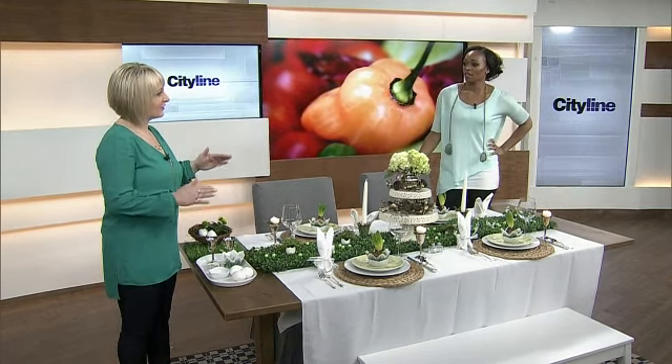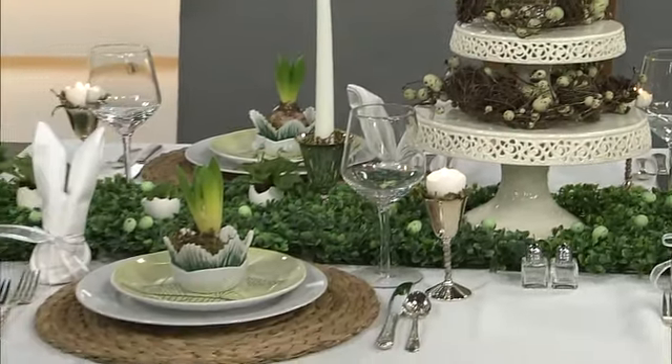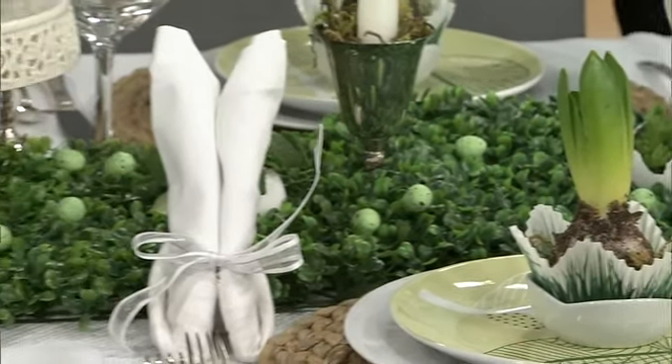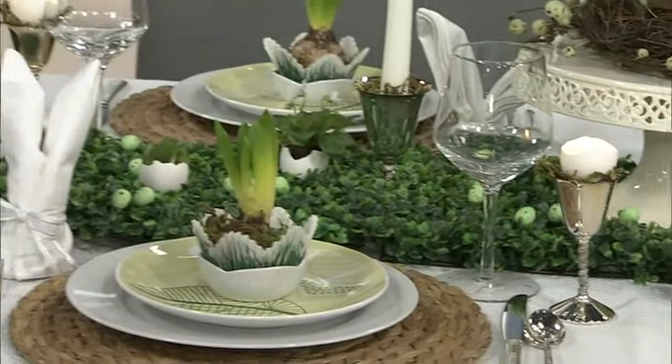With themed tables, there's definitely a line you need to draw. A lot of people pass it because having a holiday is a good reason to entertain, and they load up on all the little bits and bobs for the table. I prefer to suggest people pick a theme — Easter, yes — but pick one element and run with that. I love Easter because it's springtime and everybody gets excited about fresh colours and fresh greenery, so I try to incorporate as much of that as possible.